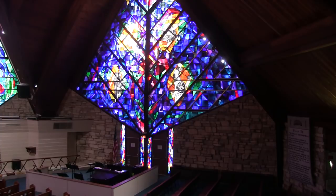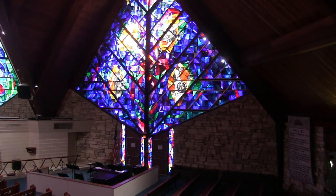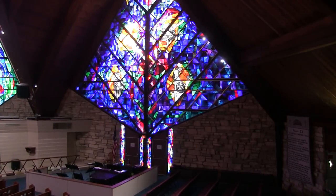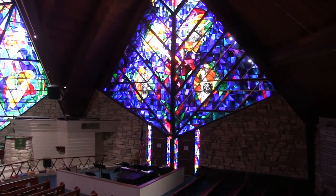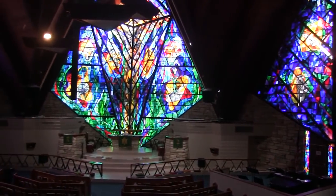Hello and good day. This is Corey from the Box Scholar YouTube channel and WellRoundedPianist.com. We are in the beautiful Grace Lutheran Church in St. Petersburg, Florida. It is an LCMS church, and I'm just giving you a little glimpse here of the beautiful stained glass windows here.